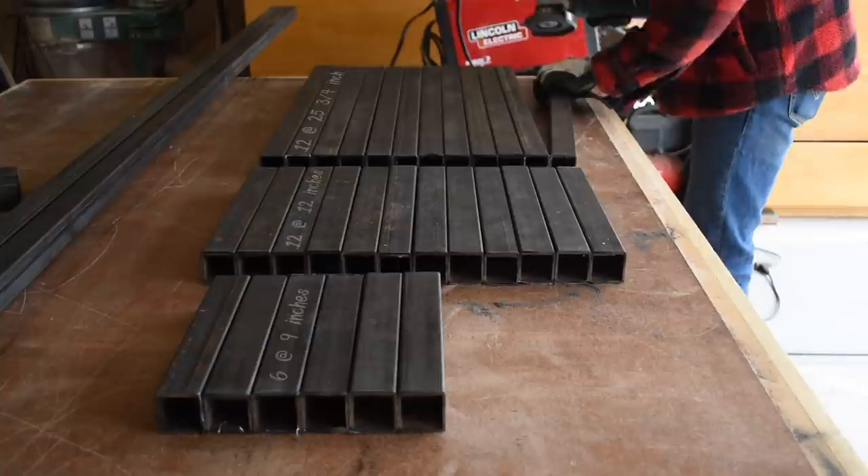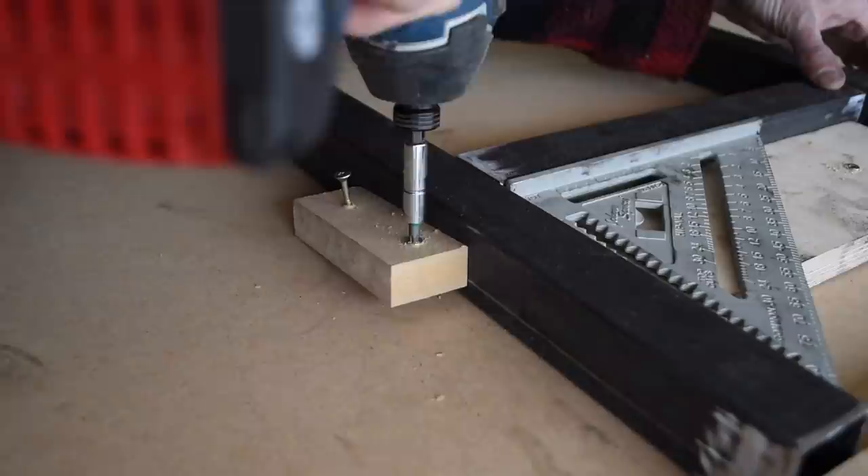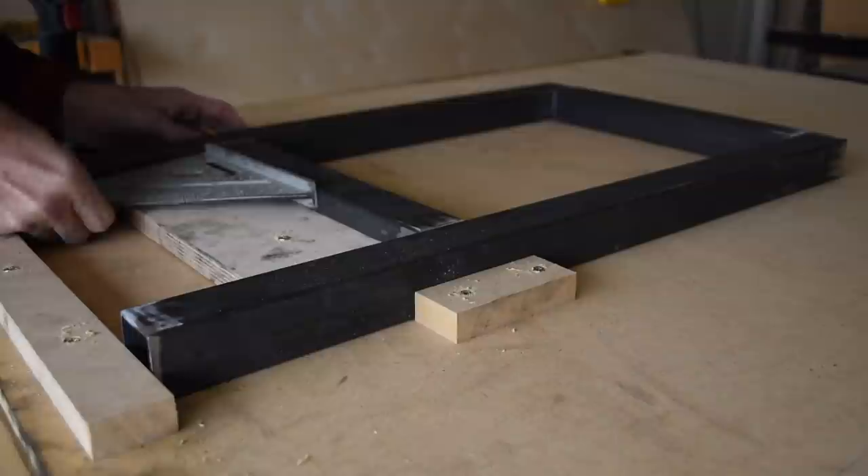Before moving on to welding you want a good clean surface to stick together. Here you see me using my angle grinder and a flap disc to get rid of any burrs or mill scale still left on the pieces. I built up a little jig on a piece of MDF because this was a good flat surface to weld on and I don't have a welding table just yet.